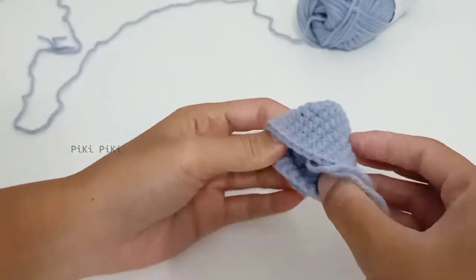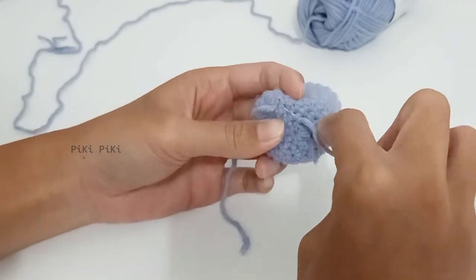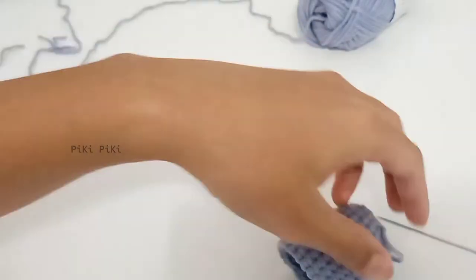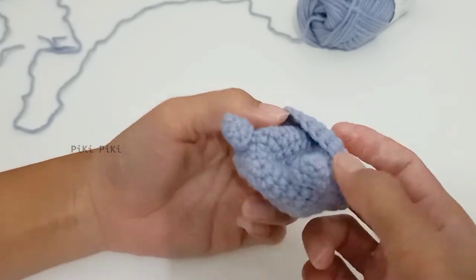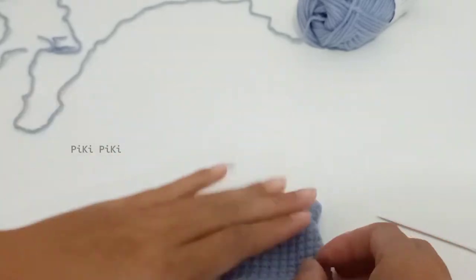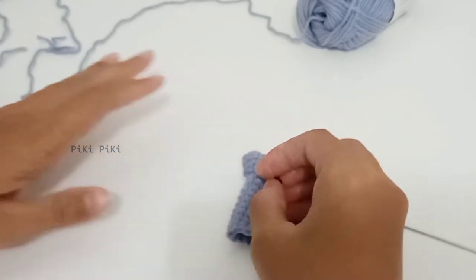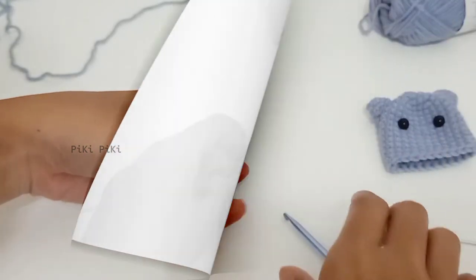I have finished sewing the ears to the face. Now I'm going to turn it inside out and hide the two extra yarn tails. We are done! I'm making the face and just checking by placing the two half black beads I have as the eyes.